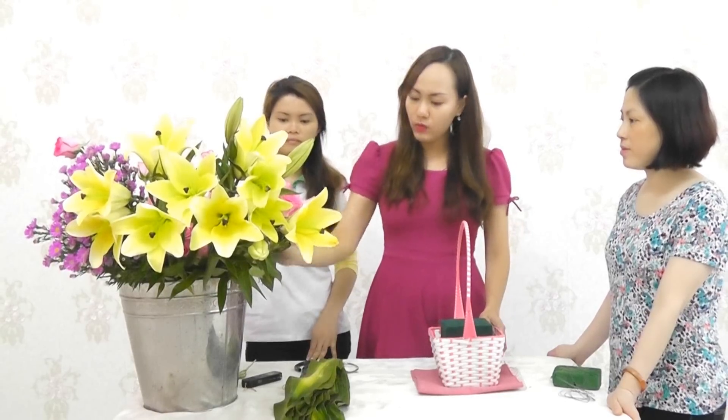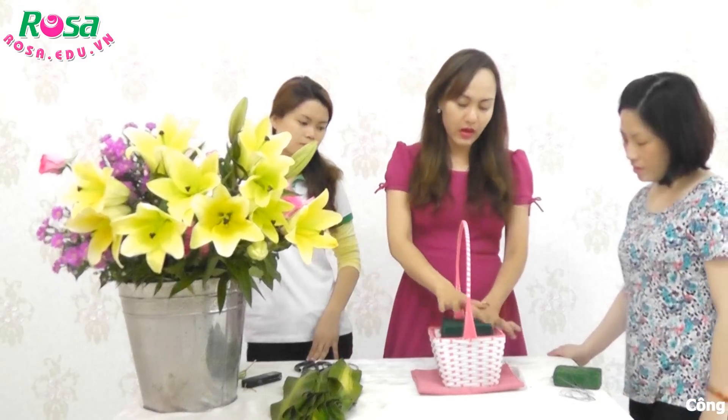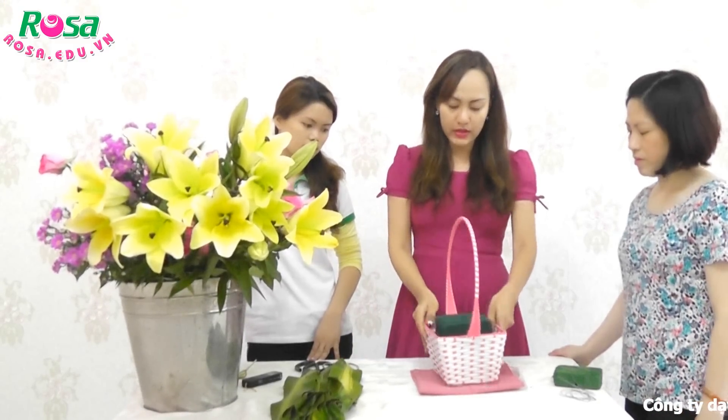Các bạn chuẩn bị hoa hồng, một ít lá và những hoa đệm như là hoa xa lem hoặc thạch thảo để các bạn chen vào giữa. Đồng thời các bạn cần phải có xốp cắm vào một cái giỏ như vầy để chúng ta đem đi cắm.